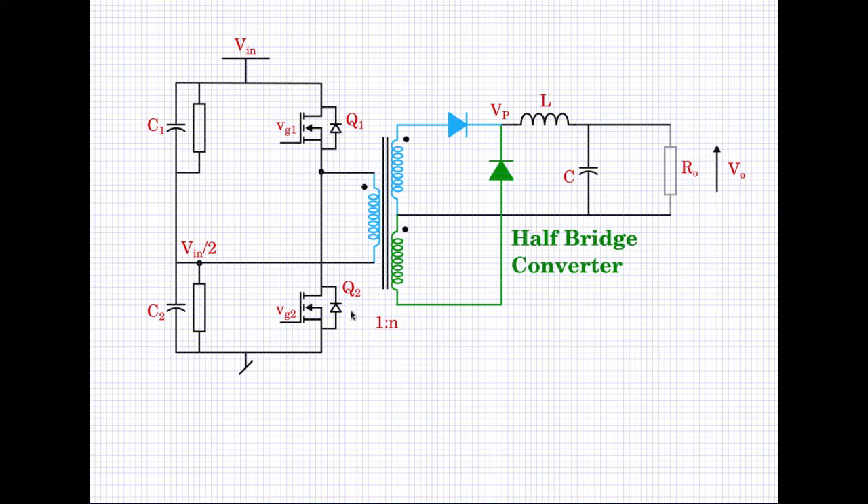When Q1 is on and Q2 is off, VIN comes to the dot end of the transformer. The non-dot end is connected to the midpoint of the C1-C2 combination, which is at VIN/2. So the voltage across the primary is VIN minus VIN/2, which equals VIN/2. This is amplified N times to the secondary side, so N×VIN/2 appears at the secondary. The pole voltage is N×VIN/2, and therefore by deduction V0 = N×VIN/2 × D. This is the input-output relationship.